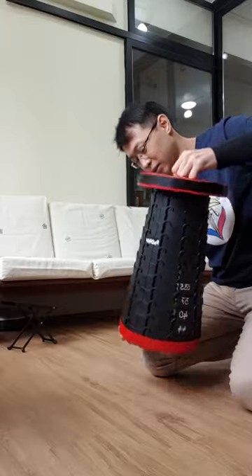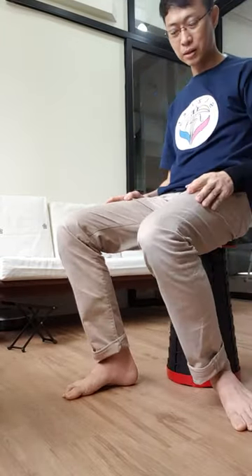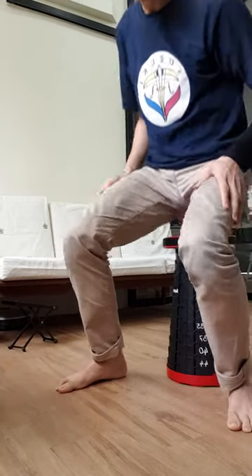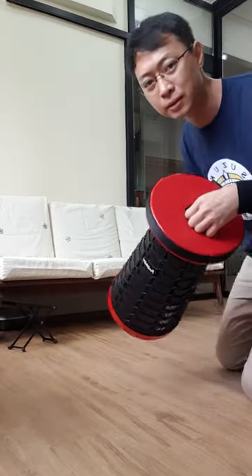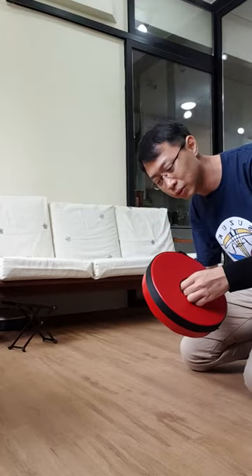It's really sturdy. It can support the weight of a person easily — it's very steady. It's waterproof and it's full plastic. It has a locking mechanism that allows you to collapse it.